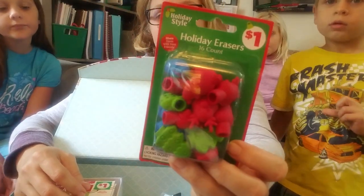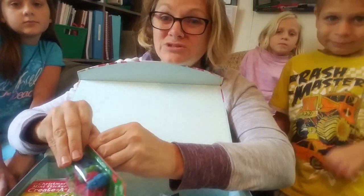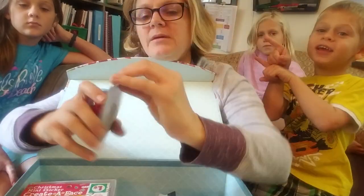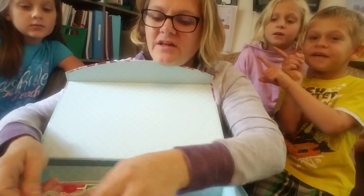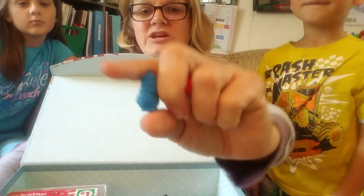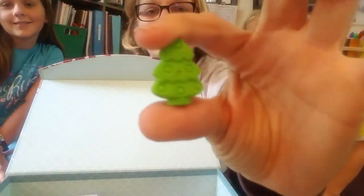I also picked up these cute erasers. There's a tree — I don't know if your store will still have them. I probably should have given you this video earlier, but it's the 10th and I'm still finally getting to everything. I thought these would be fun, just to be festive. There's a couple of shapes — a snowman, they go on the end of a pencil, Santa, and a Christmas tree. I thought those were cool.